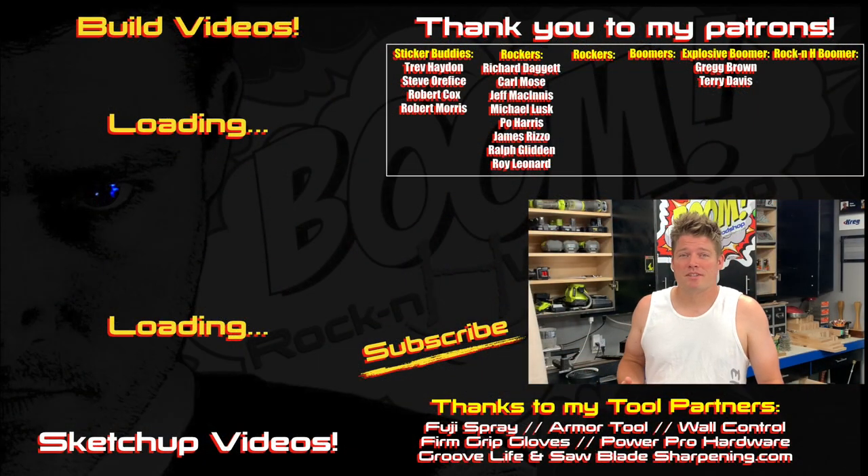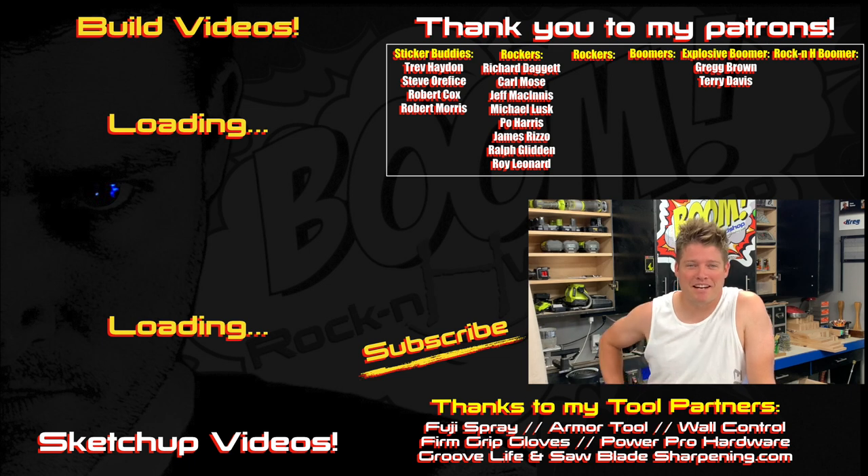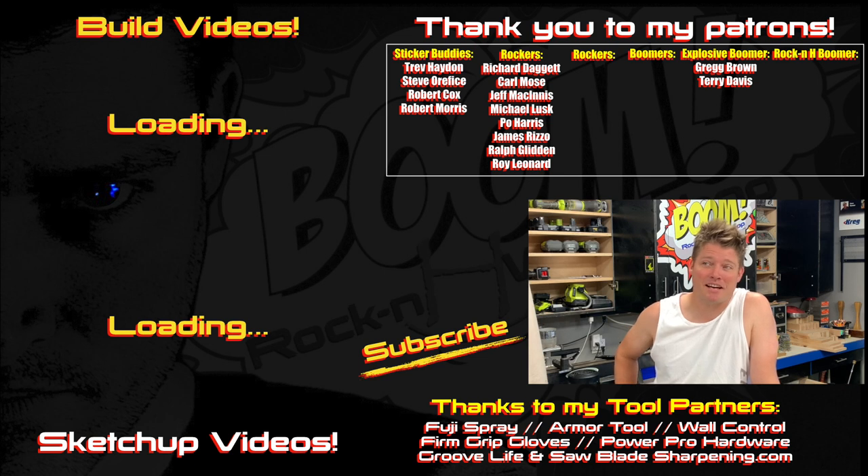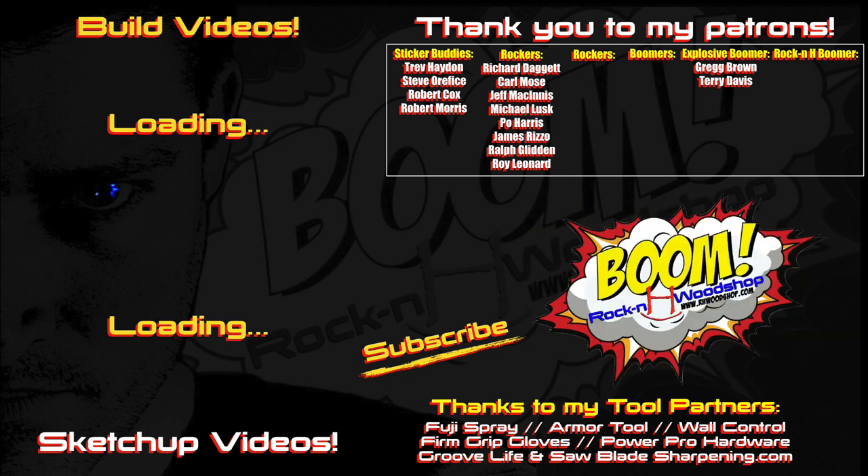There you go, guys. I hope you enjoyed the first informal kind of editing and rundown of how I assemble my tornado birdhouses. If you have any comments, tips, or suggestions, drop them down below - I'd love to hear them. I'll see you on the next informal or even my normal edited videos.